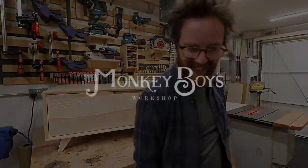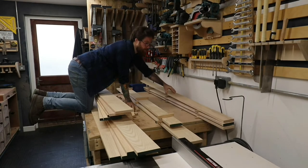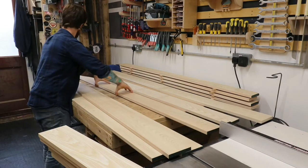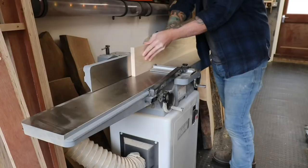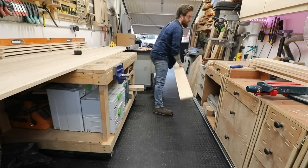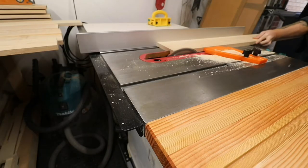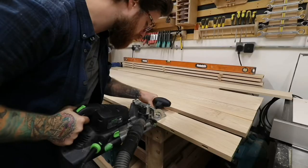We're starting with some pre-machined, pre-milled, PAR, plain all round, or S4S — surfaced on all four sides — ash boards. There are so many ways to say it. These boards have been sitting in the workshop for some time and they've shifted a little, so I'm giving them a helping hand through the surface planer or jointer, and then the table saw.